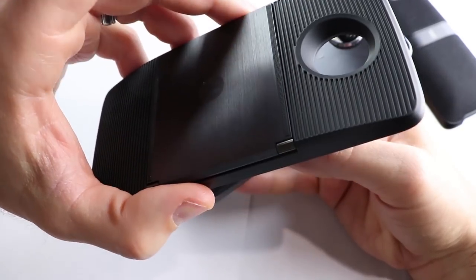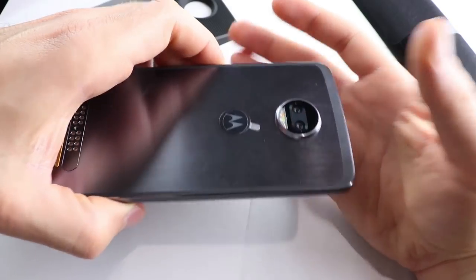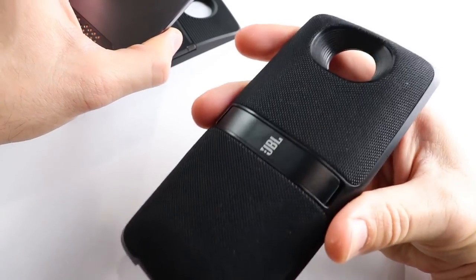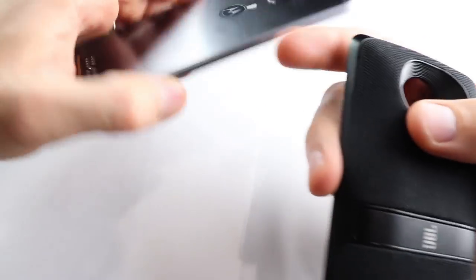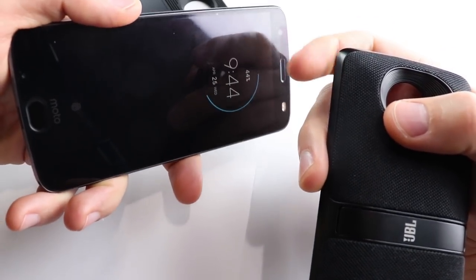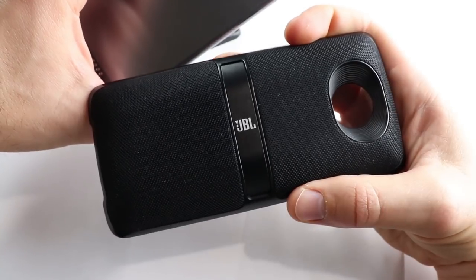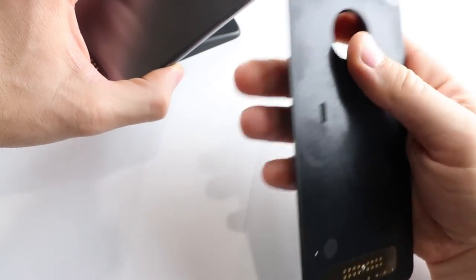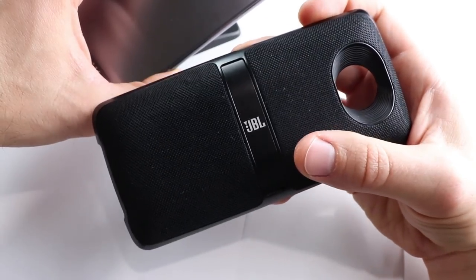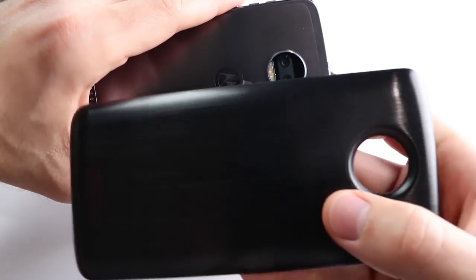This projector gets about an hour of battery life before it starts using your phone's battery. Also the same deal with the JBL SoundBoost — if you can find this for cheap, get it. It sounds a lot better than the internal speaker, which is in the earpiece and is just one speaker. So if you need some more sound, pick this up. It sounds pretty good for the price — this is the SoundBoost 2, and it's got a kickstand on there too. And of course, you can always just pick up a style shell if you're feeling stylish.